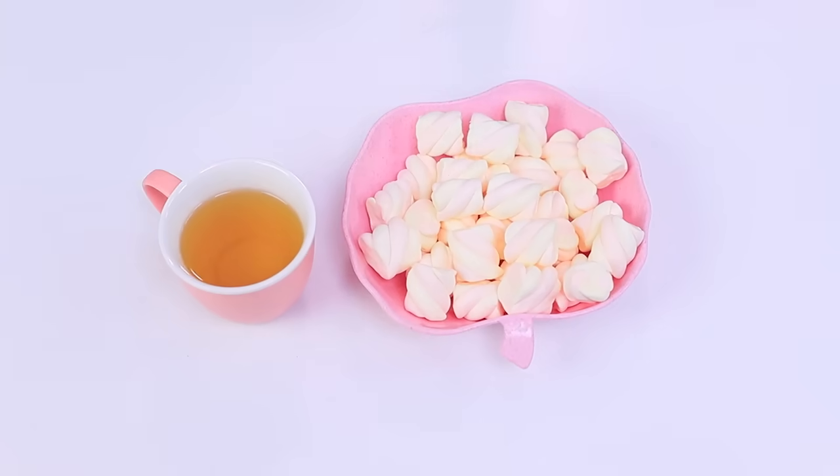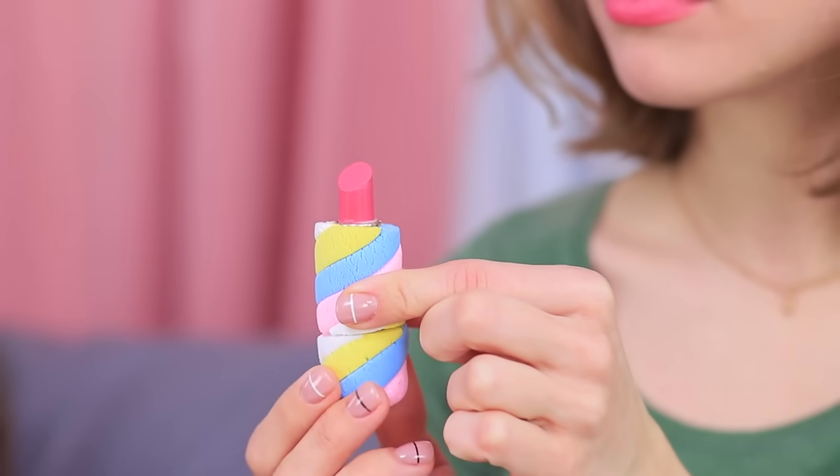Our girls love marshmallows! You can eat them, and you can apply them to your lips!